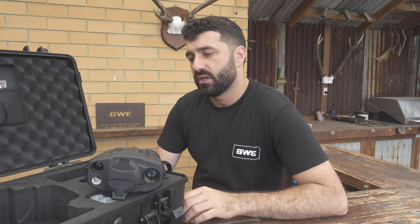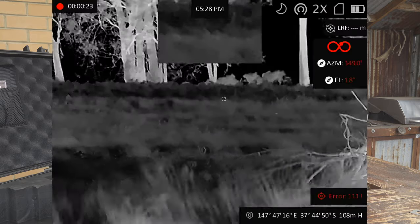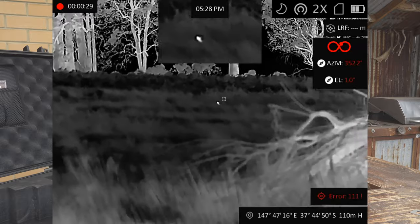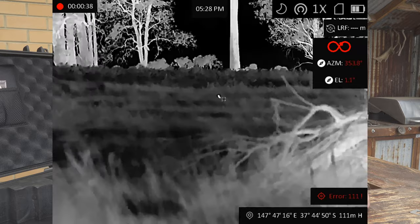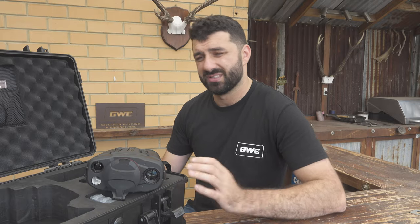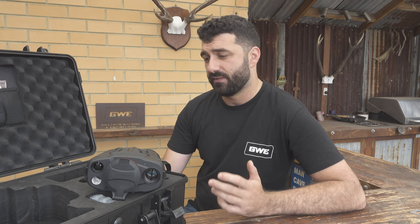Another thing I found quite jarring was the zoom function. On most thermal units I've used, when you hit the zoom button it goes straight to the next zoom level instantly. This unit takes about one second to jump from the current zoom to the next one. If you accidentally hit the button, you've got to cycle through all of them — so instead of hitting three or four clicks rapidly to get back to base magnification, you've got to sit there for about five or six seconds cycling through. Another thing I didn't like: the power-up time is around 10 seconds, which is on the slower side. It doesn't matter as much for a scanning unit since you'll generally have it powered up all night, but if you're driving and spot something in the headlights and flick it on, it does take a bit of time.